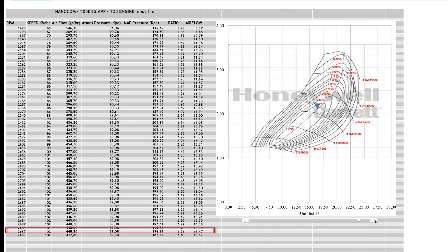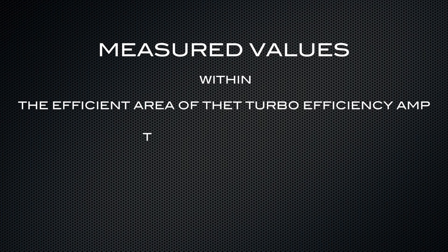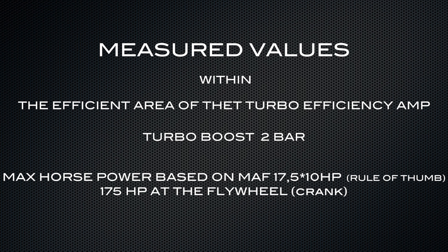You'll notice the turbo doesn't get much higher than two bar, because the wastegate opens up at that point. This is how you can measure and compare your performance figures against the turbo efficiency chart found online for your specific turbo. This particular car performed very well — even with 200,000 kilometers on it, the data points fit well within the efficiency curve of the Garrett 2050, meaning all sensors, the engine, and the ECU are still functioning within tolerance.